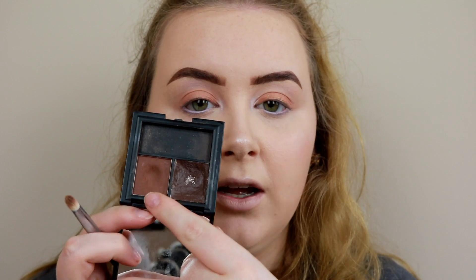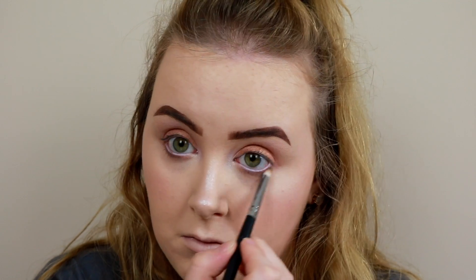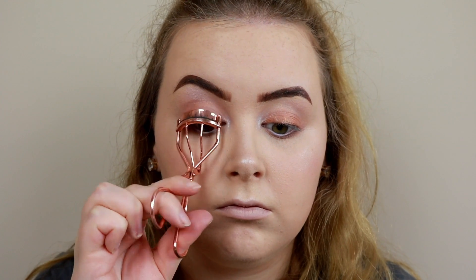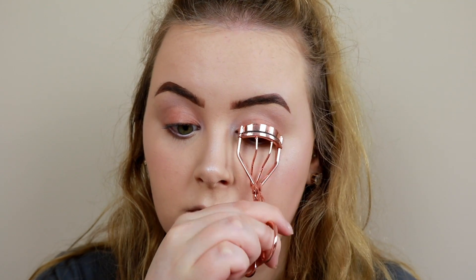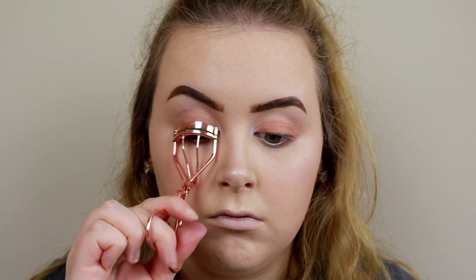For my lower lash line I'm going to use the brow setting powder from the Sleek Brow Kit and just run that along the lower lash line. Then I'm going to curl my lashes using my Primark lash curler and go in with the Curl Power mascara.